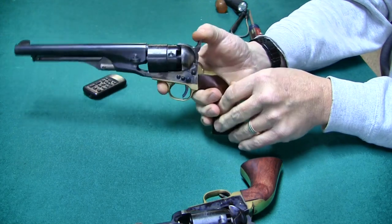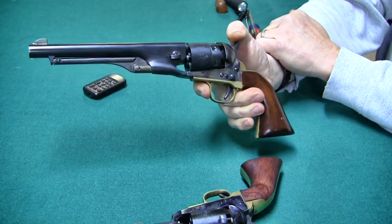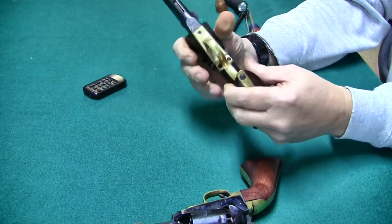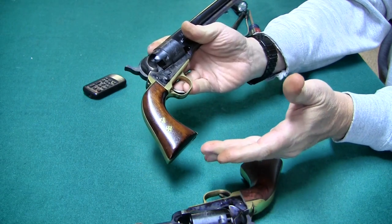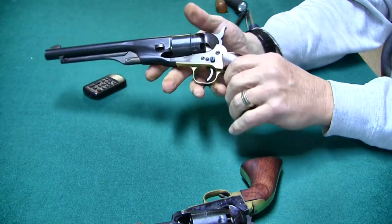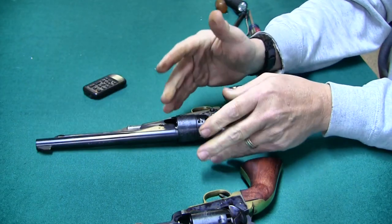Out of all these different pistols, this was the only one that did it. I bought this gun used, and from the style of the handle where it came from, it's an EMF from back in the 70s. This is an old gun. So we're going to take a look at what caused it.